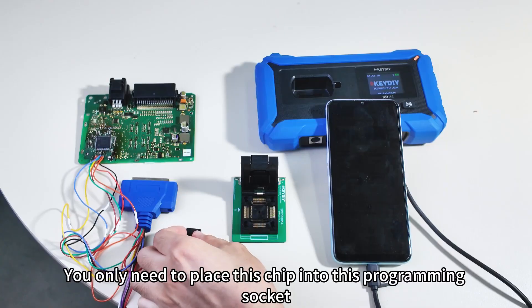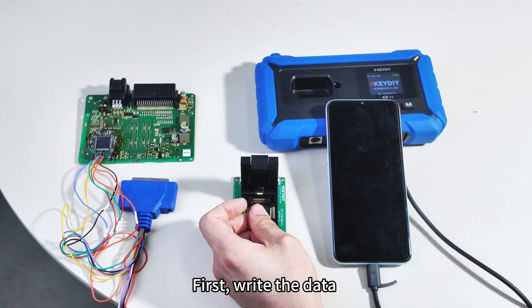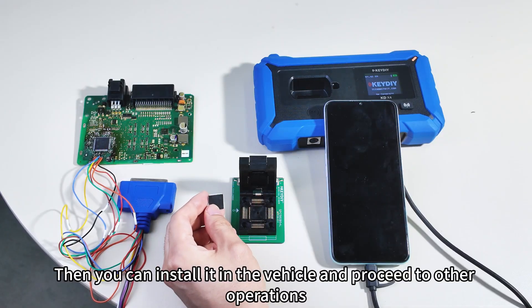You only need to place this chip into this programming socket. First, write the data. Then you solder it onto the circuit board, and then you can install it in the vehicle and proceed to other operations.